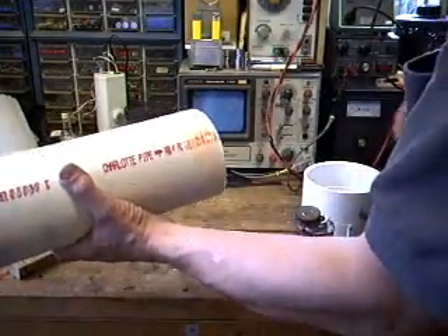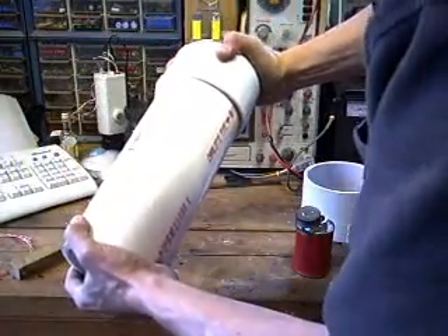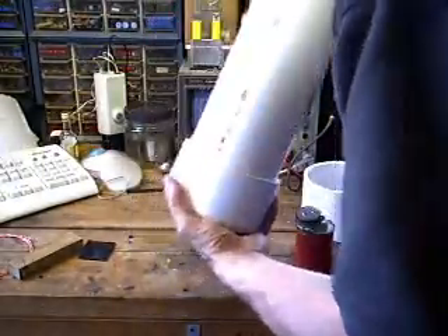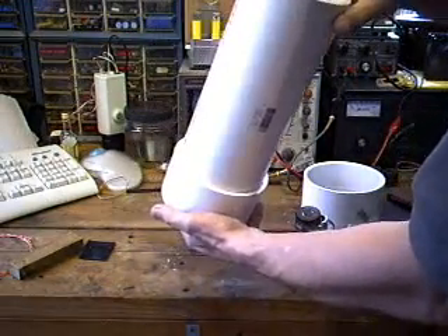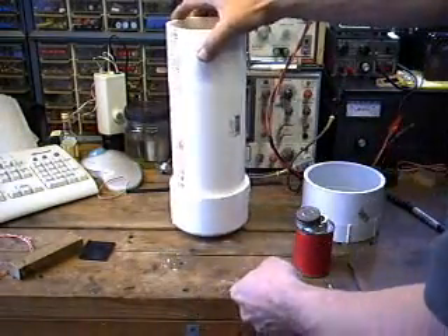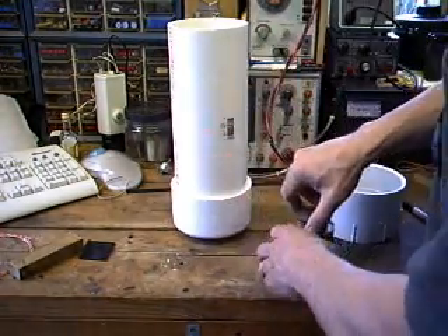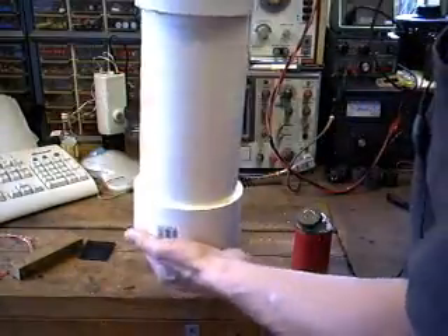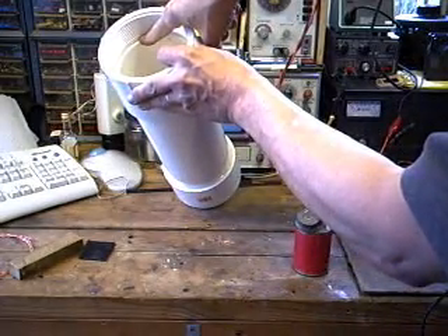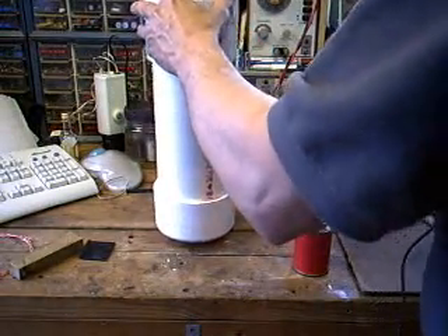Now as I compress this into place, it will push the adhesive up the side of the tube but it won't get inside the cell itself. That looks good there. I don't know how well you can see this, but inside the top lip of the pipe came right up to the stop for the collar, which is exactly what I wanted.